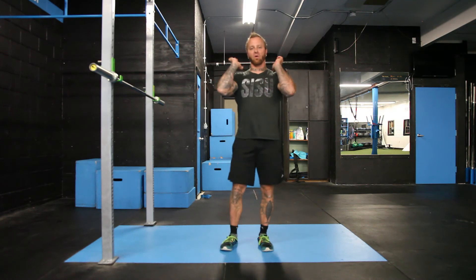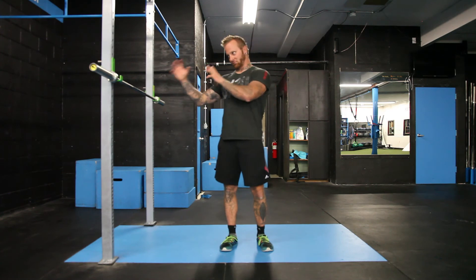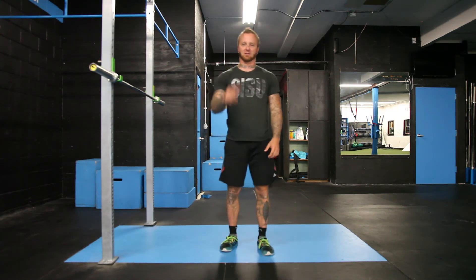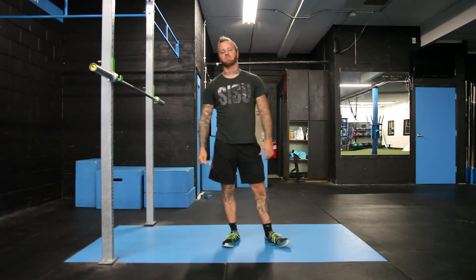So that's the front rack hold. I'm going to go over the next few videos that'll pop up — we're going to go over the lifts that are involved with the front rack. If you have any questions, shoot us an email at info at hardlinefit.com. Thanks a lot.